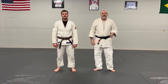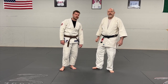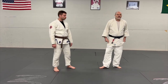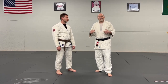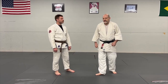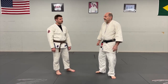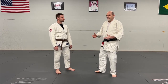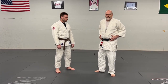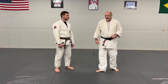Here we are at Cooper MMA. I'm Mark Gilston, this is my friend Brandon. This evening I thought it would be interesting to look at attacks when you are inside someone else's closed guard. It's a terrible position to be in because they have tons of attacks on you and a lot of control — particularly a lot of hip control — but there are a few strategies you can take advantage of.